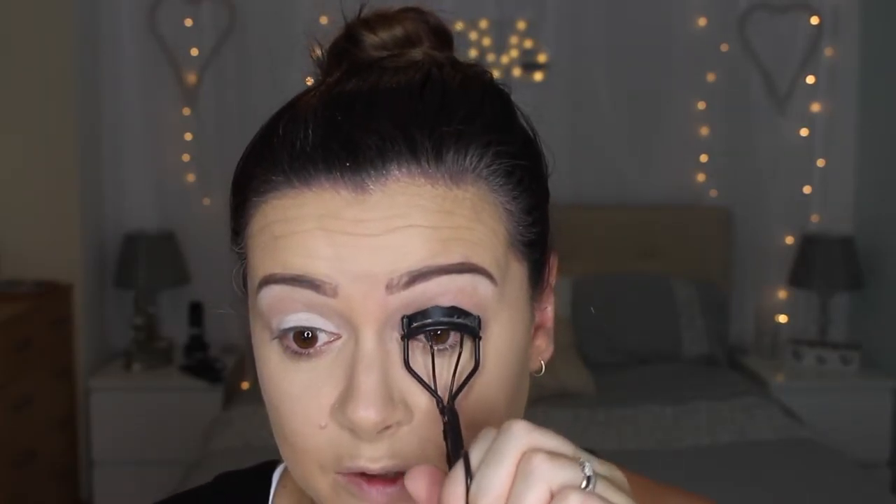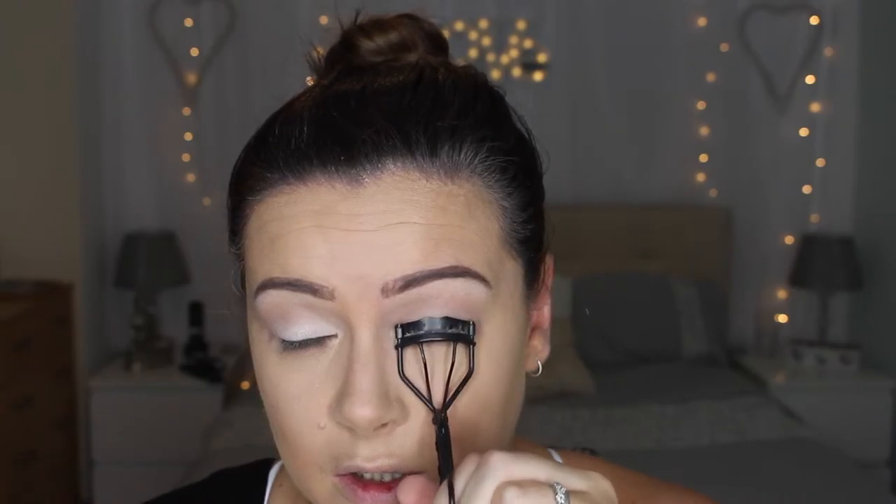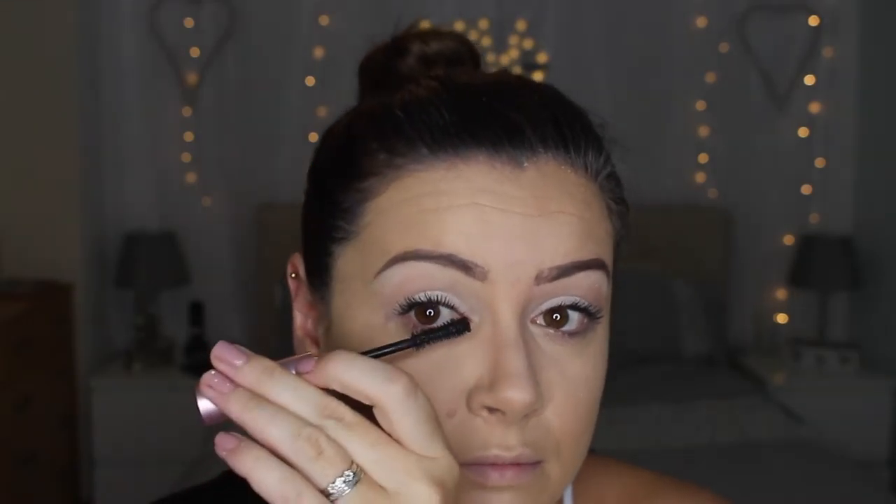Next I'm going to do some mascara — I'm just going to slightly curl my lashes, nothing major. I'm going to use the Too Faced Better Than Sex mascara, just a light coat, not going in with a second coat. Then I'm going to take a flesh-toned color into my waterline — from Scandalize, this is a coal liner in shade zero zero five nude.